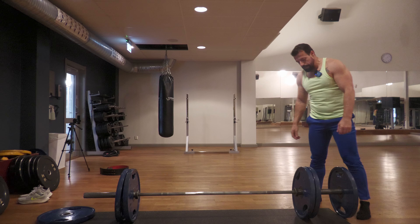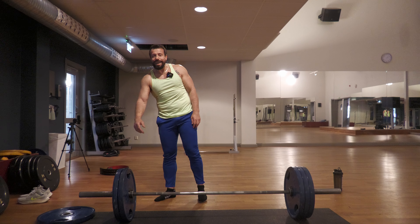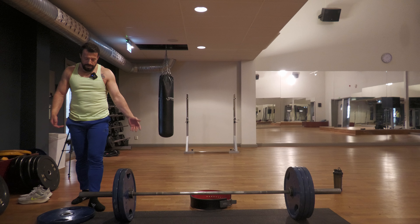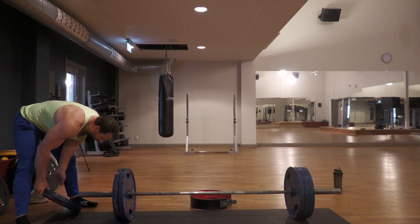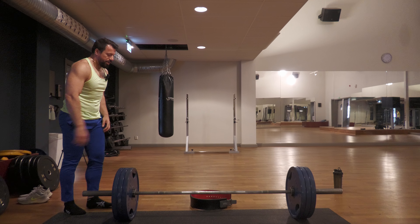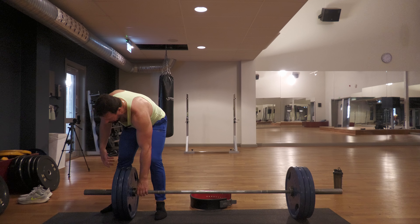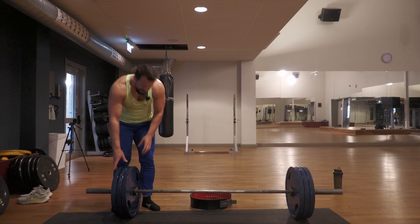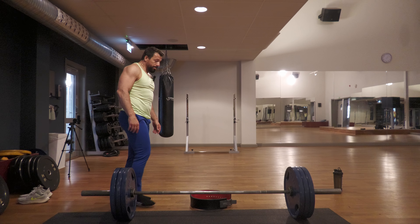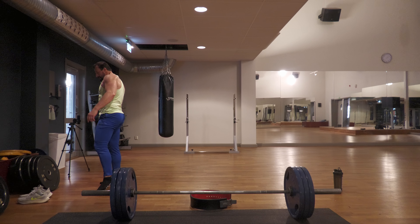I won't be using any belt or any straps. In some of my videos I show you a couple of strategies for how to load the weight. Loading three plates is no challenge — you can just easily push it on. But after that it gets a little challenging because you might have to lift the bar with one hand and load the plate with the other, which ends up consuming a lot of energy that you'd want to conserve for the deadlift.